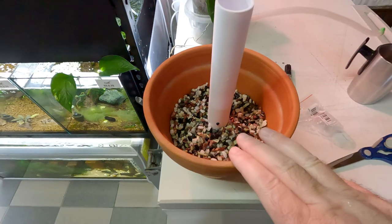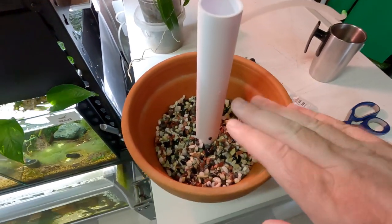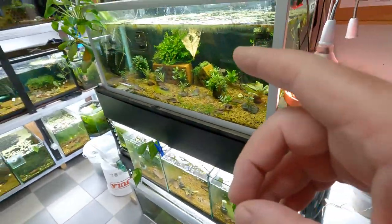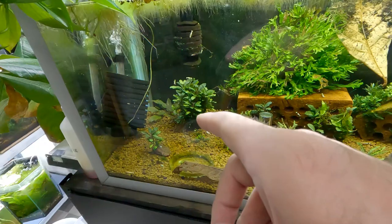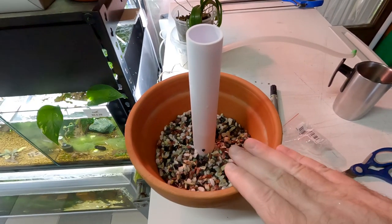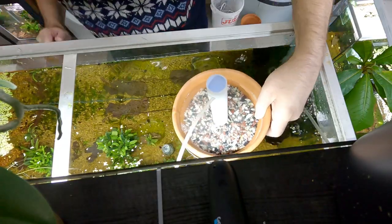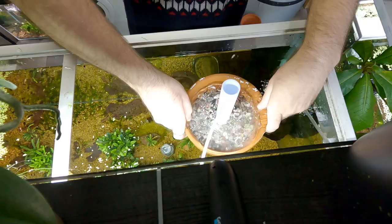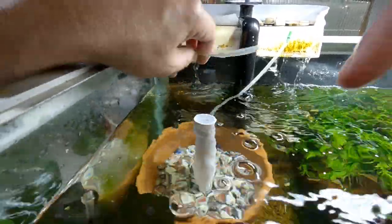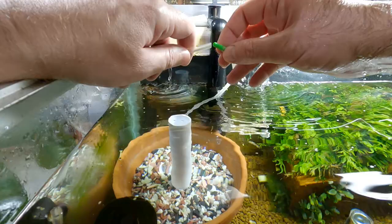Depending on the type of shrimp you keep: if you are using neocaridina, fill this all the way up to the line with gravel and the filter is good to go as it is. But for me today this filter is going into my mixed bee shrimp tank, into this corner specifically. I'm planning to cap it with active soil as well. Let's add our filter in gently — I am aware there are some shrimp underneath. Next attach your air line. I'm retiring this sponge filter, so we just need to add the air line to this new filter and it will work straight away.